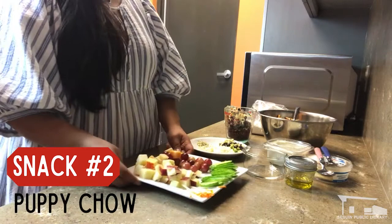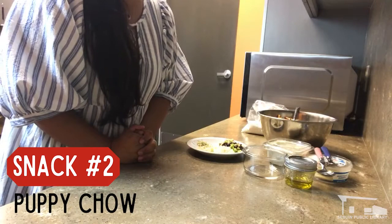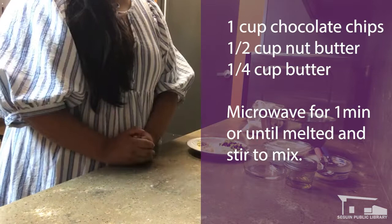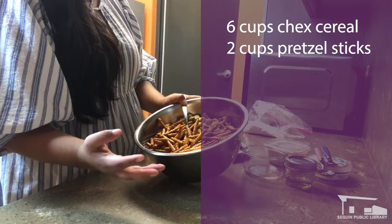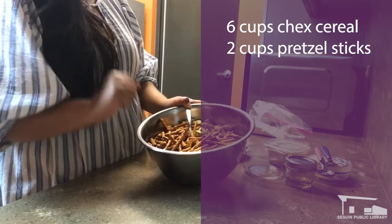Our next snack is a little more messy. I'm going to get it going in the microwave while explaining what's in it. This is Puppy Chow, or Muddy Buddies — it goes by lots of different names. In the microwave for one minute I've got a cup of chocolate chips, a half cup of peanut butter or any of your favorite nut butters, and a quarter cup of butter. That's going to melt, and meanwhile I've got a bowl with some Chex cereal and pretzels. The recipe usually calls for about nine cups of Chex cereal; I did six cups of Chex and about two cups of pretzels, which gives a good chocolatey coating — not too thin, not too thick.